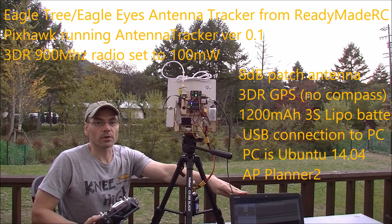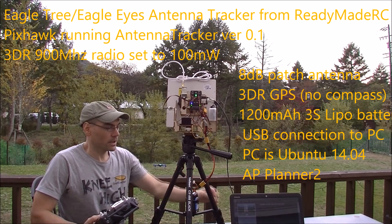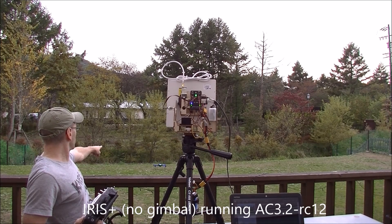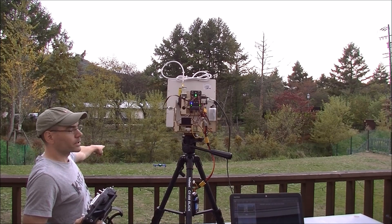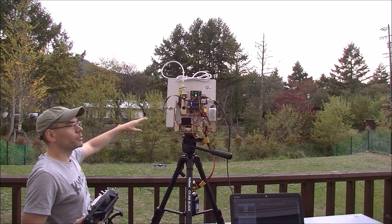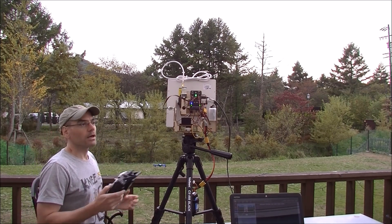The laptop is running Ubuntu with AP Planner 2. You can also use a Windows machine with Mission Planner, of course. Out on the lawn I have my Iris, and what we're going to do in this quick demonstration is put the Iris up in the air, move it back and forth, and show that the antenna tracker is working.